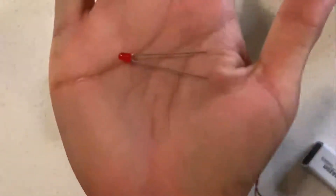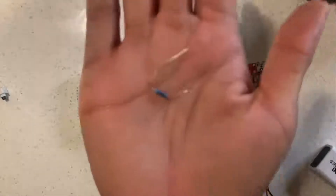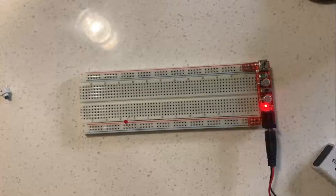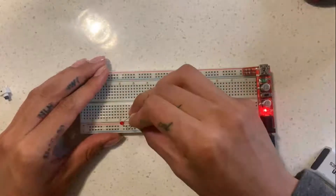I'll show you a quick demonstration on how you can power an LED using just the power source and a resistor. I'm going to take my LED — the longer side is going to go on our ground rail. Then I'm going to take my resistor and attach that to the power rail, and then connect that to the front.